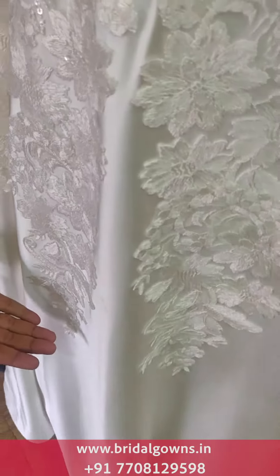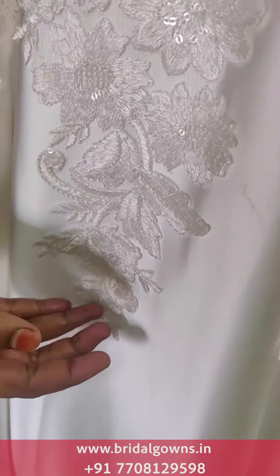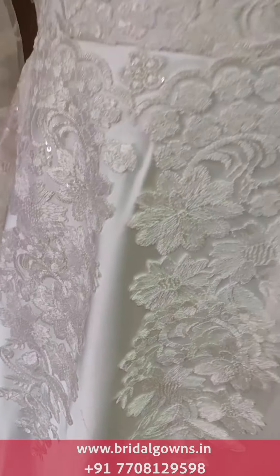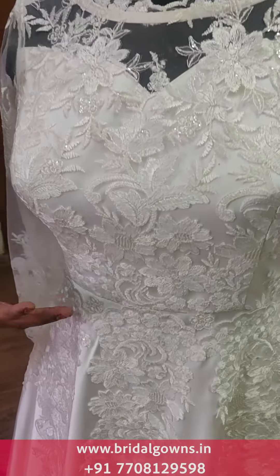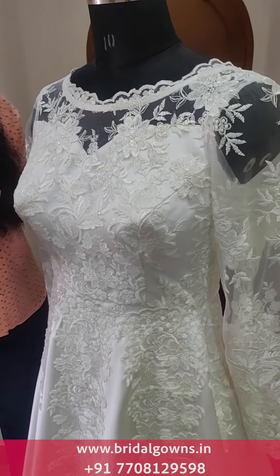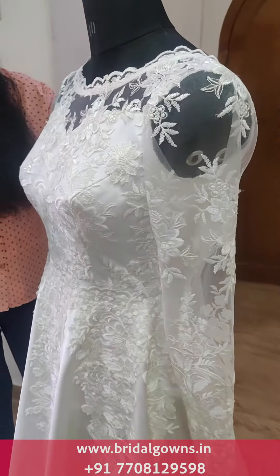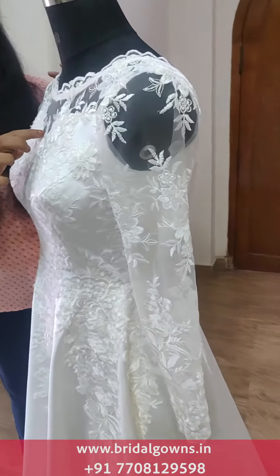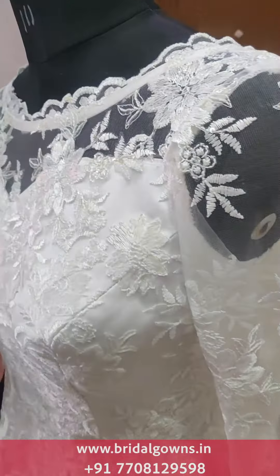We are going to make heavy lace work. We are going to paste and stitch this lace. We are going to make thick lace work with little sequins and beads. We are also going to do glitter sequins.